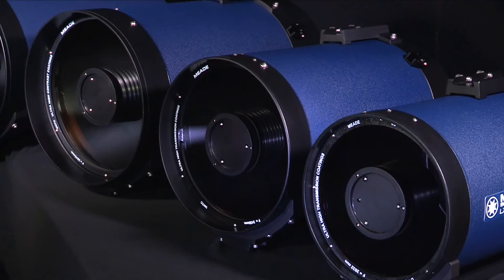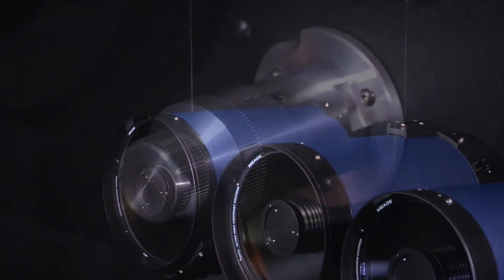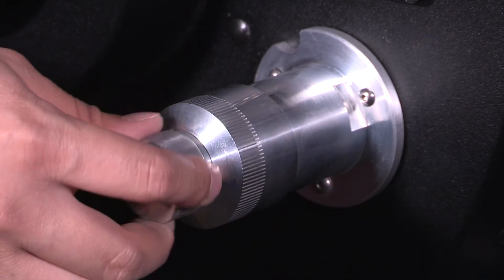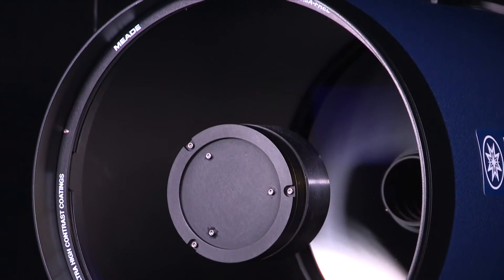The F8 optical tubes are available in 10-inch, 12-inch, 14-inch, and 16-inch apertures. They include a dual-speed mechanical focuser and an internal Crayford-style focuser design for zero-image shift focusing.